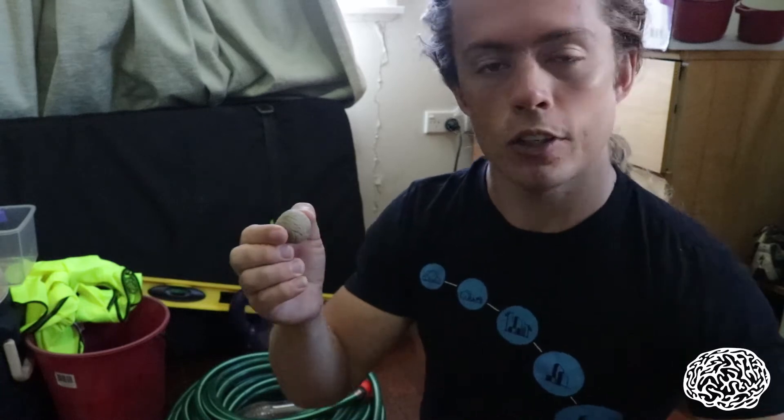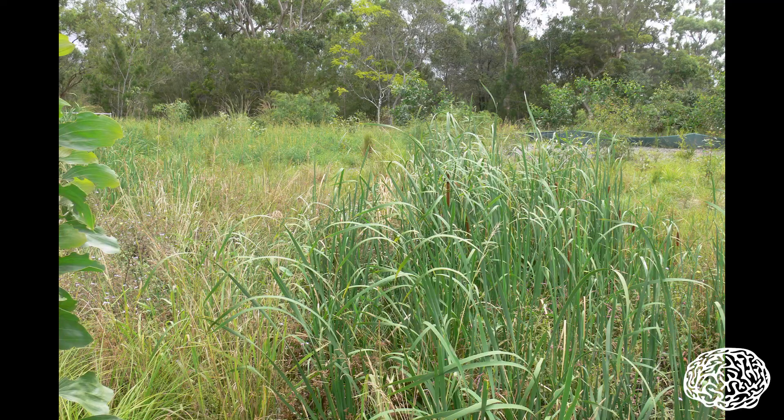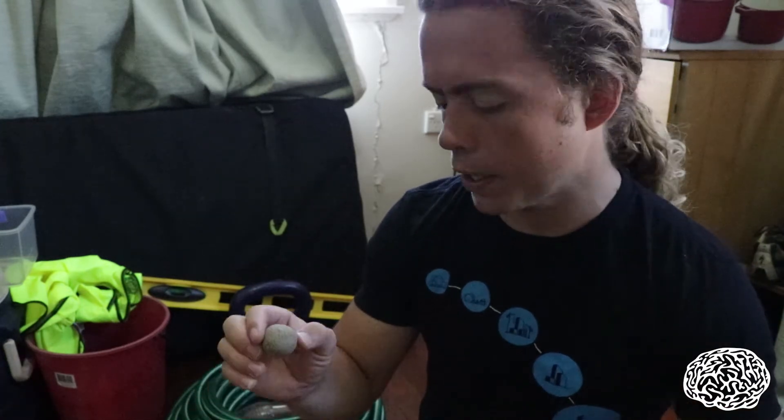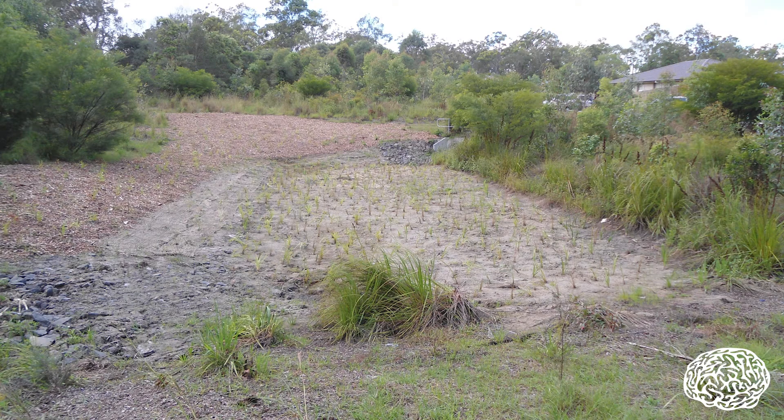Now this particular system I had previously looked at, and we'd known it was ponding water, there was lots of typha in it, it clearly wasn't functioning as a bioretention system. It was also pretty low in the landscape, and I had some questions about where the under-drainage pipes actually went. Anyway, we went out to this site because it was an off-maintenance inspection, and we turned up and it had been cleaned out — there was beautiful new filter media laid, there were lots of plants in it, the system looked really healthy.